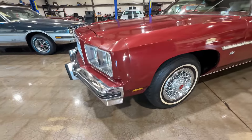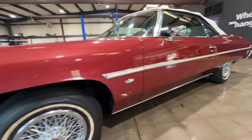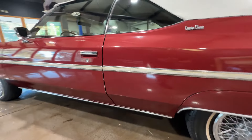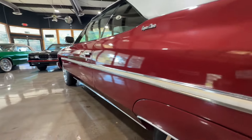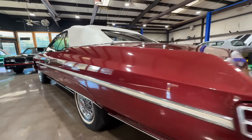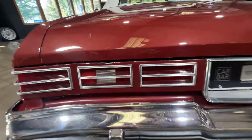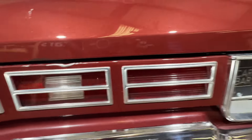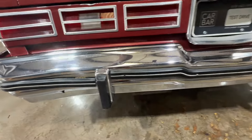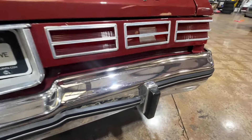Pretty straight car as you can see. Body lines are good — look at that door, shuts up nice and tight, lines are good on it. There's a little damage in the tail white panel. Decent chrome, but the rubbers are starting to detach here and here.